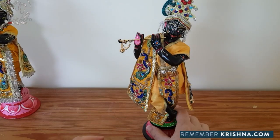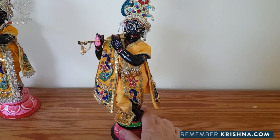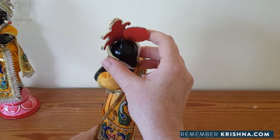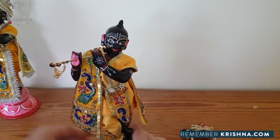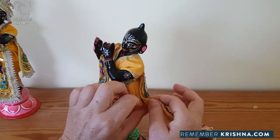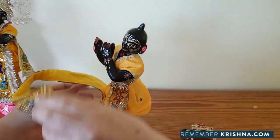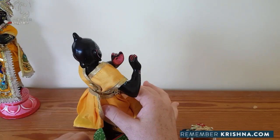Now I'd like to show you how to dress Krishna with the other style of shirt. So first of all, we'll undress him - lifting the crown up off his lower bun, taking out his flute. This shawl has a press stud, so just be gentle with that, and Velcro at the back.